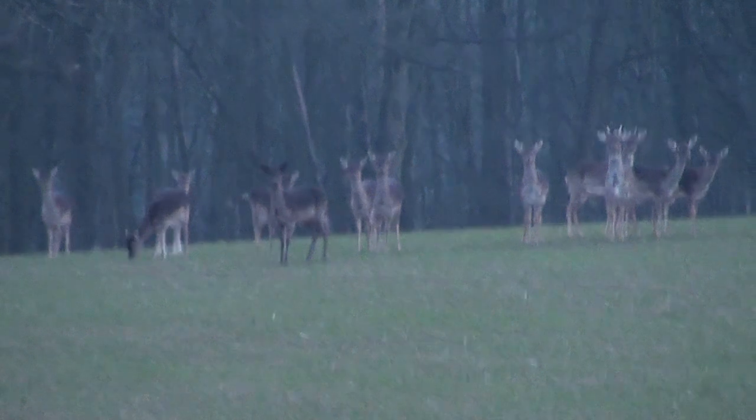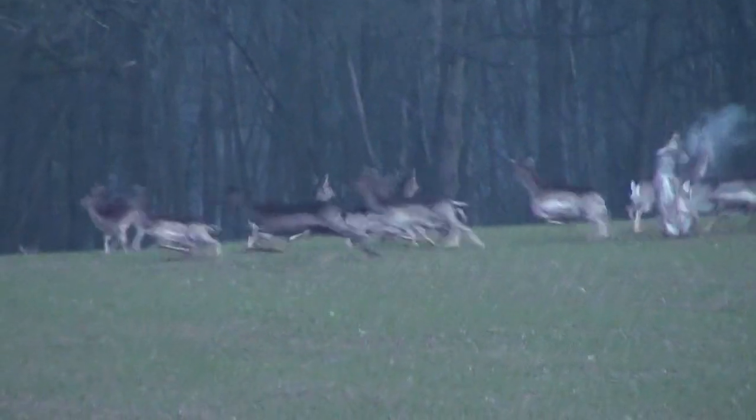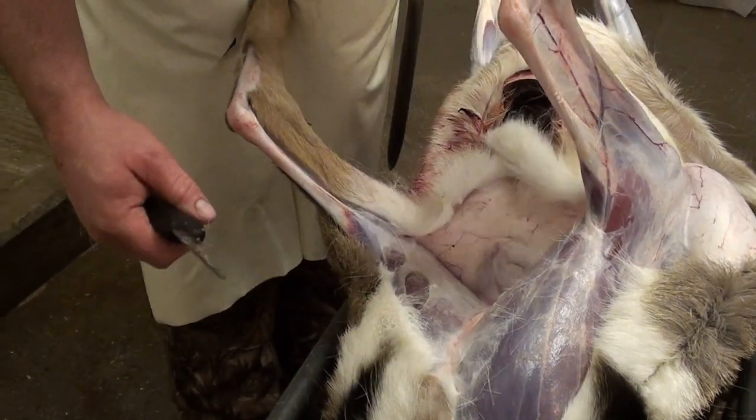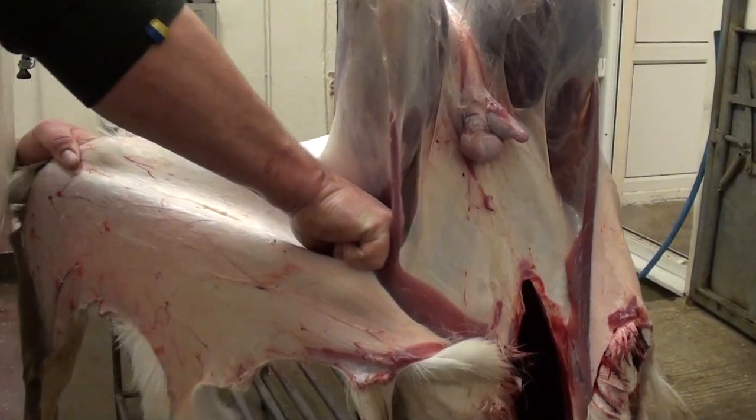Welcome to Team Wild's Carnivore. Previously, you saw Wildy shoot a nice pile of butt for the table. Then we saw him skin it ready to be inspected. If you haven't seen those shows, click on the links now.